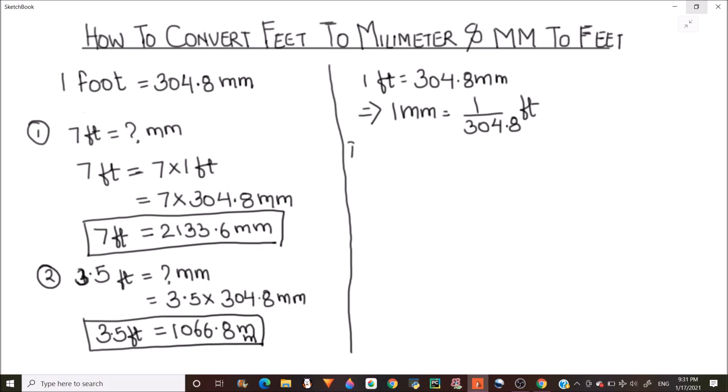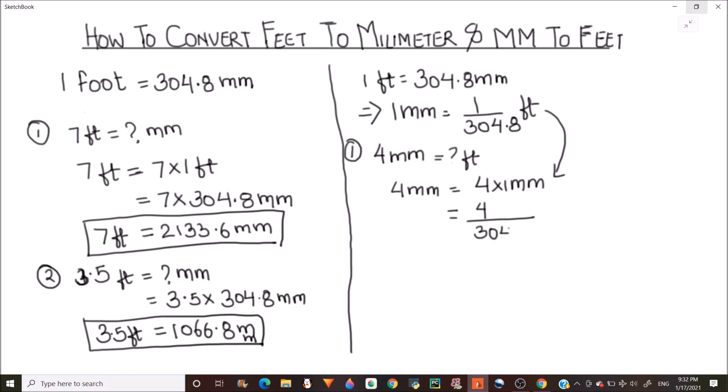Let's try this with an example: how much is 4 millimeters in feet? We write 4 millimeters as 4 times 1 millimeter. Since 1 millimeter is 1 over 304.8 feet, we divide 4 by 304.8, which gives us 0.1312 feet. That is our final answer.